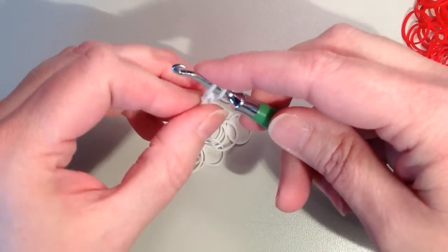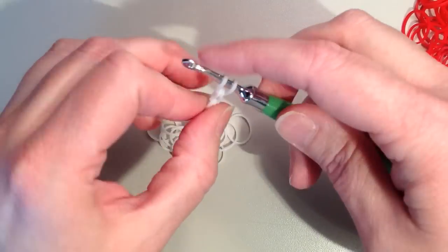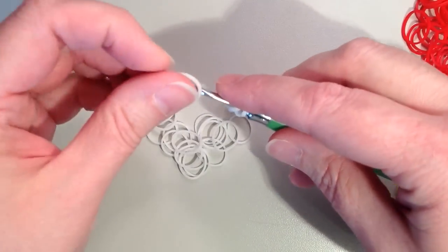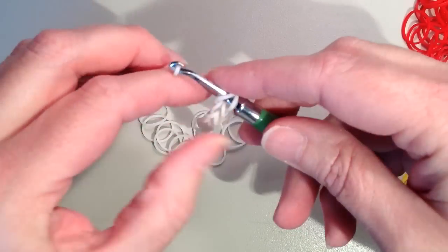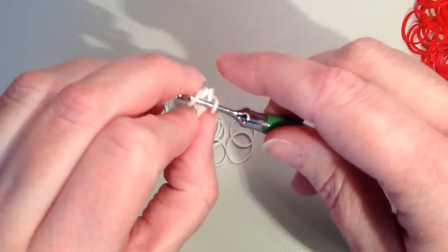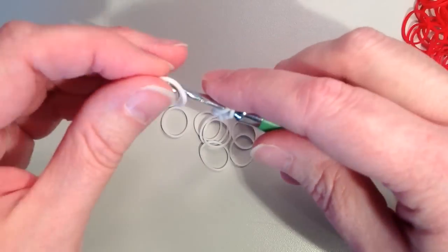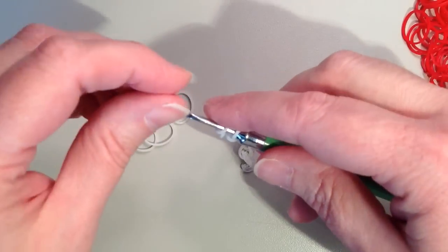If you're used to crocheting with yarn, you're probably familiar with making a chain because that's how a lot of projects start — for example, if you were making a blanket you'd chain as long as you want it to be. The more you use your hook, the quicker you can go. When I first introduced my kids to Rainbow Loom, a single chain was the first thing they learned, and it's amazing how far we've come since then with intricate designs and crochet projects.